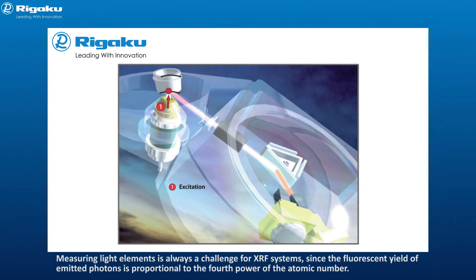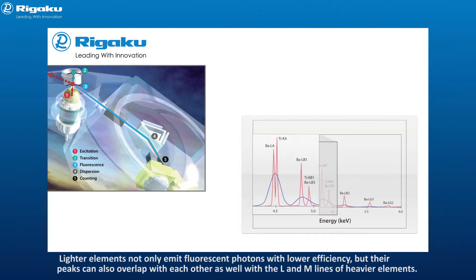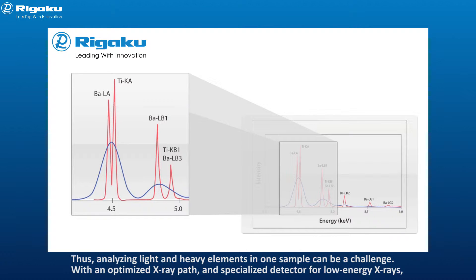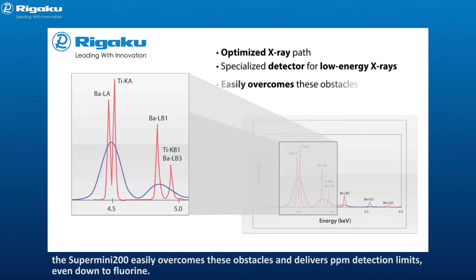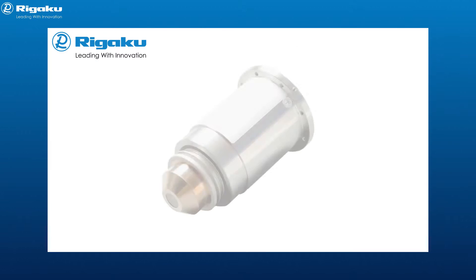Measuring light elements is always a challenge for XRF systems, since the fluorescent yield of emitted photons is proportional to the fourth power of the atomic number. Lighter elements not only emit fluorescent photons with lower efficiency, but their peaks can also overlap with each other as well as with the L and M lines of heavier elements. With an optimized X-ray path and specialized detector for low-energy X-rays, the Supermini 200 easily overcomes these obstacles and delivers PPM detection limits even down to fluorine.